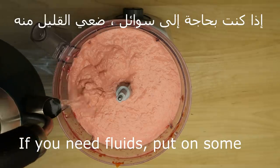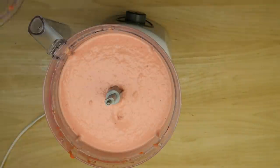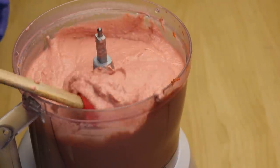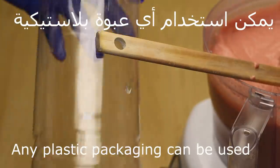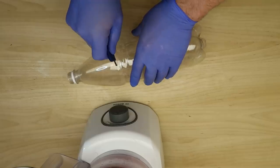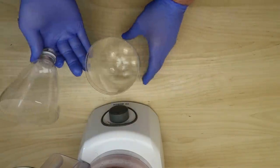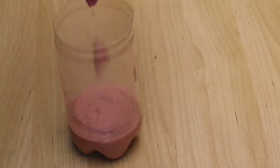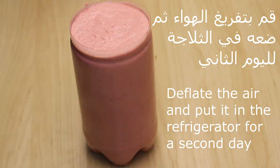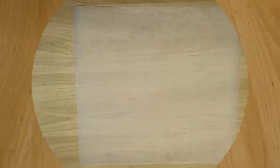إذا محتاج ماء ممكن نضيف قليل من الماء بالتدريج، متل هيك لازم يكون بالضبط، متل ما أنتم شايفين، هيك روعة. بنسكبها بأي عبوة بلاستيك متوفرة عندنا، ممكن نقصها متل ما أنتم شايفين، الموضوع كتير بسيط وكتير سهل. بنخرج كل الهواء اللي في الداخل، بنوضعها مقطوعة. نضحها بالتلاجة لليوم التاني، ضروري تكون بالتلاجة لليوم التاني.